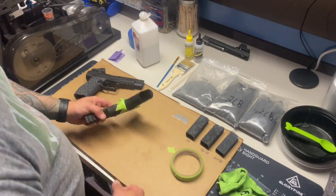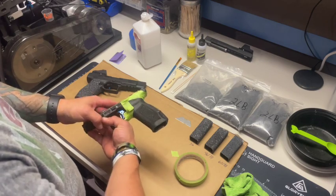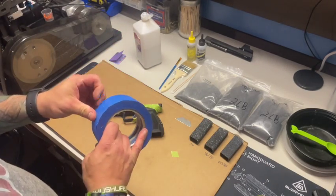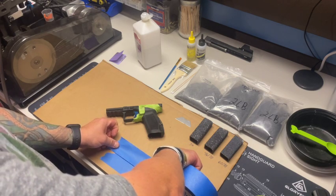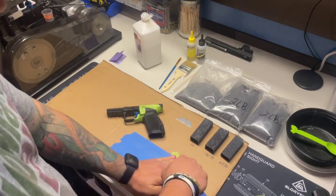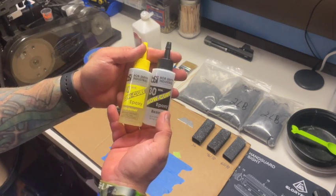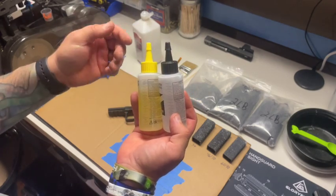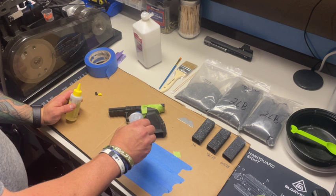I've seen guys that plug the magwell — I don't think that's necessary because I'm not applying epoxy or silicone carbide to that area, so I just leave it open. Next thing I'm going to do is lay down a couple strips of wide painters tape as my mixing surface for the epoxy — I just don't want it to soak into the cardboard. I grab the BSI 30-minute slow cure and put equal amounts out, then take the caps off and squeeze a glob on.